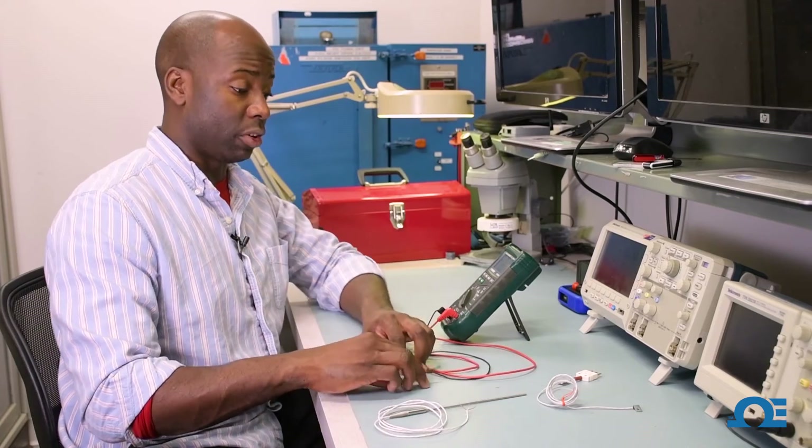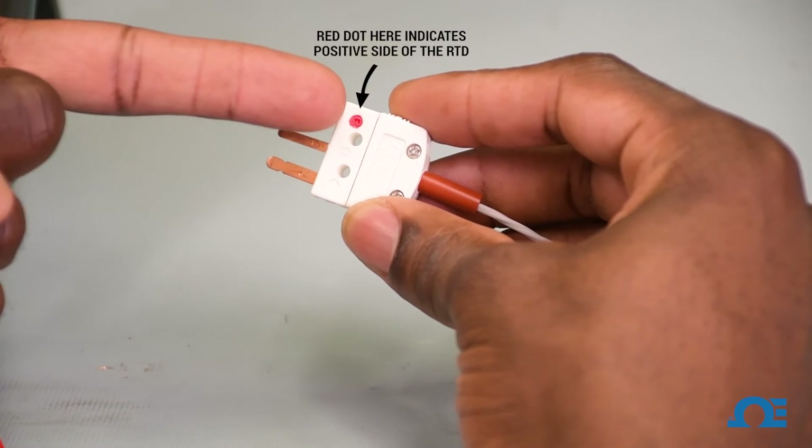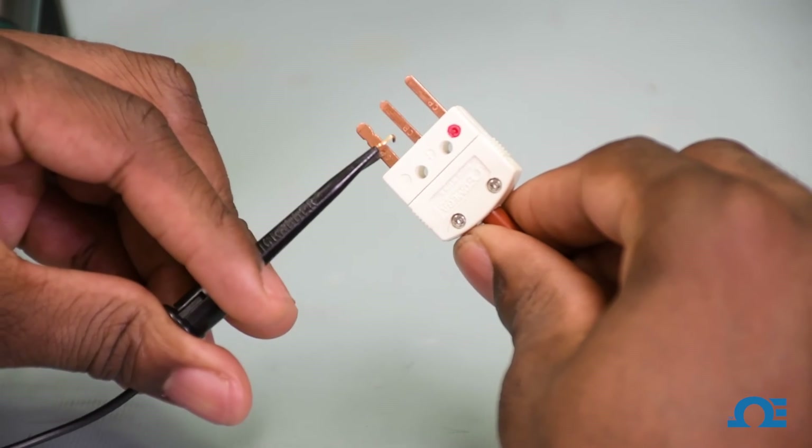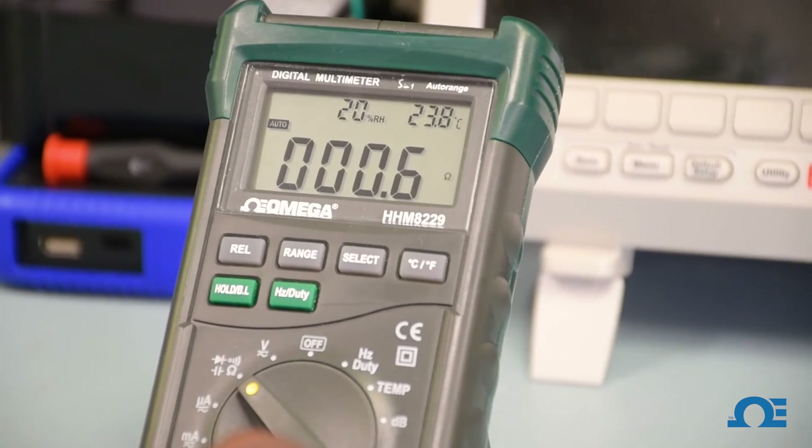Let's move over to the RTD830. Now this RTD has a connector. On our connectors, we have the red dot to measure what is actually the positive side of the RTD. I'm going to take my jump lead here and measure it across the node, and I'm getting about 0.6 ohms.